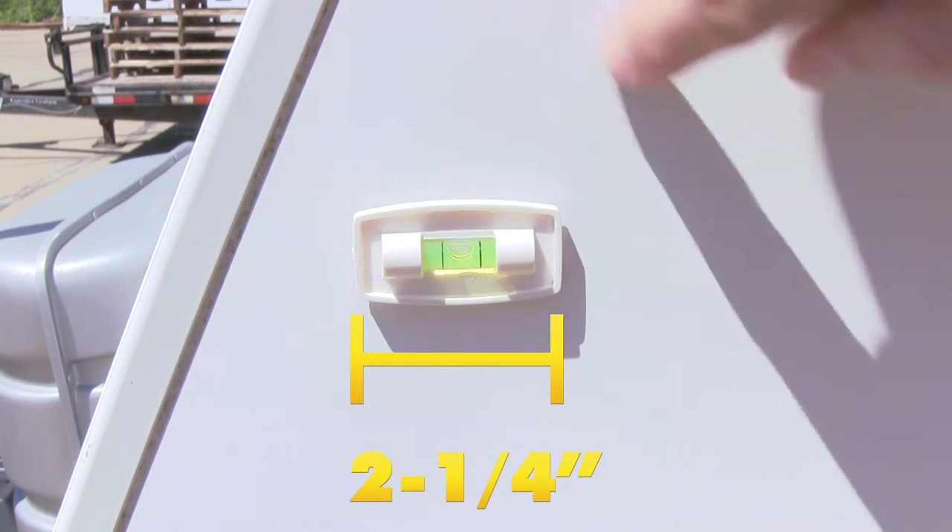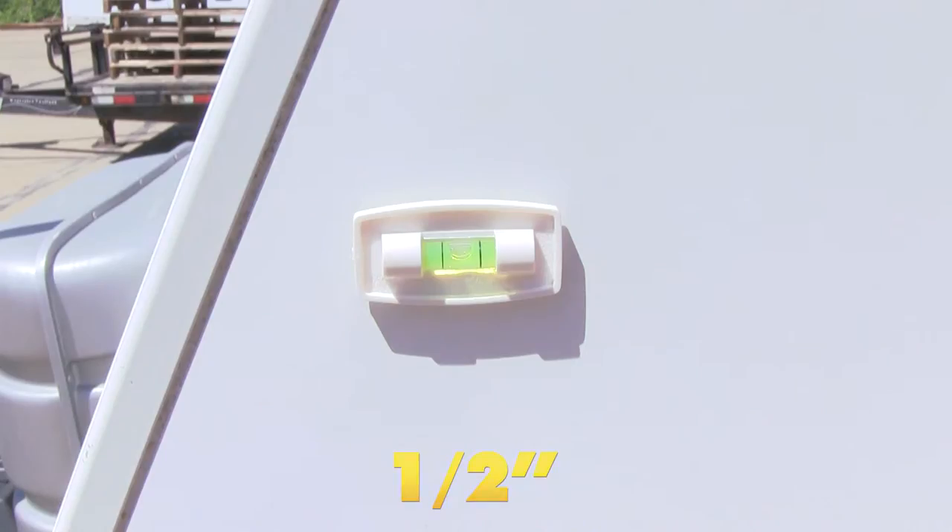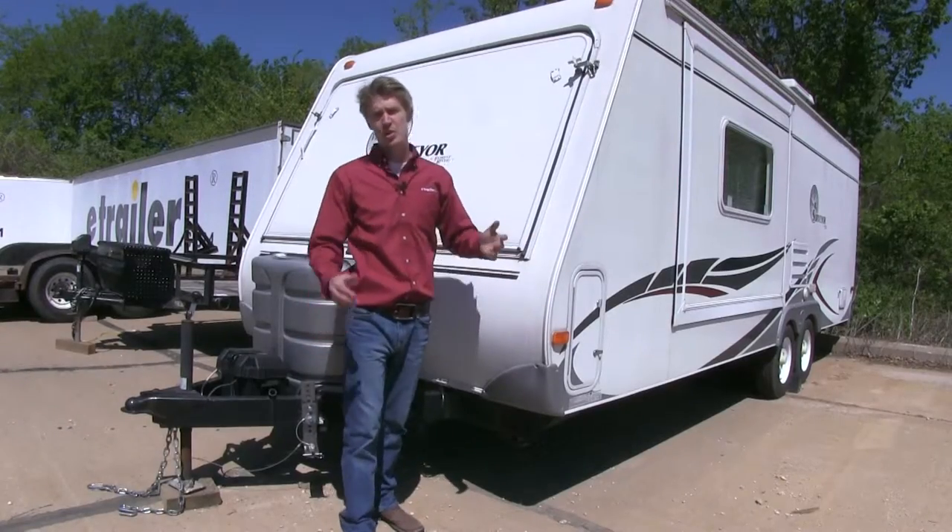It measures two and a quarter inches long by an inch and a quarter wide and a half inch deep. Now that we've gone over some of the features, I'll go ahead and show you how to get it installed.